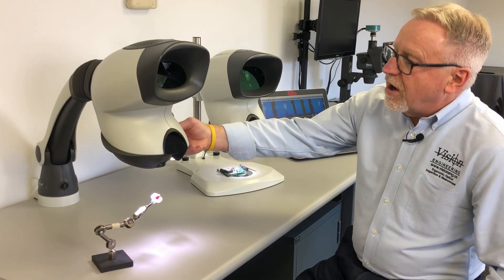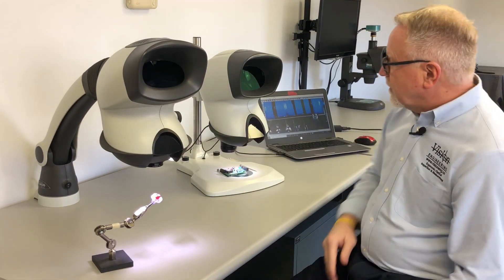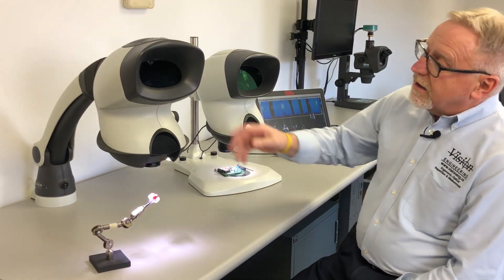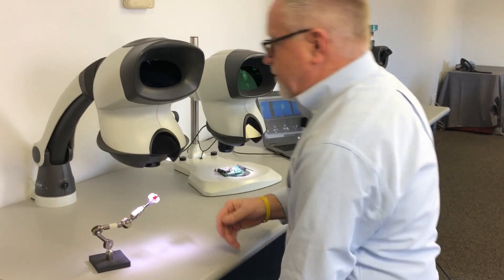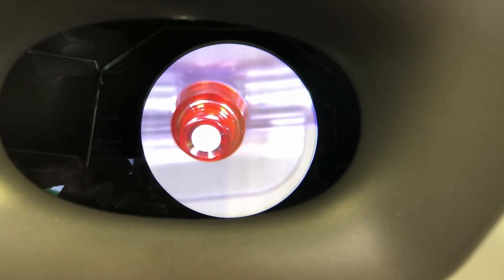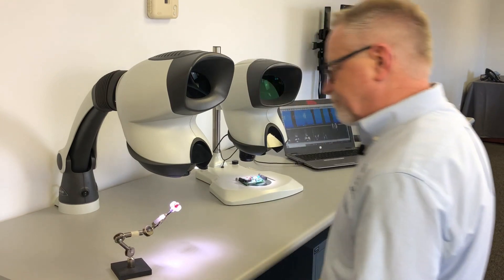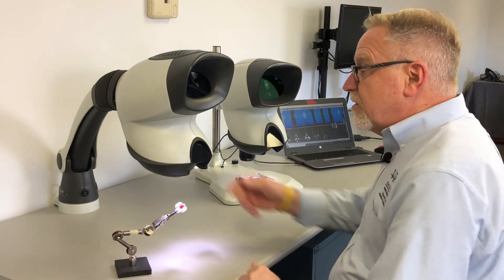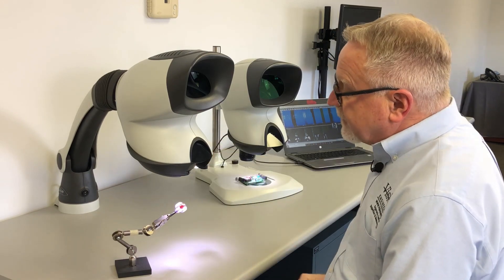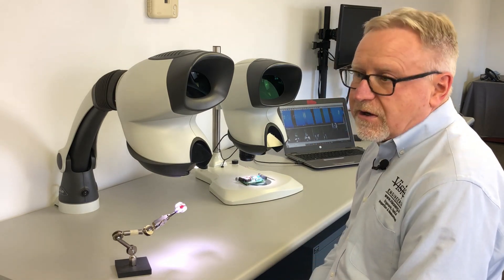It's available on a very flexible universal stand, and also available on a bench stand that the Mantis Elite is sitting on. The system offers a very high-resolution stereo image that's easy on the operator's eyes and easy to use in general. Working distance is good at 4x magnification — you have about three and a half inches — quite often used for assembly and rework in addition to inspection.